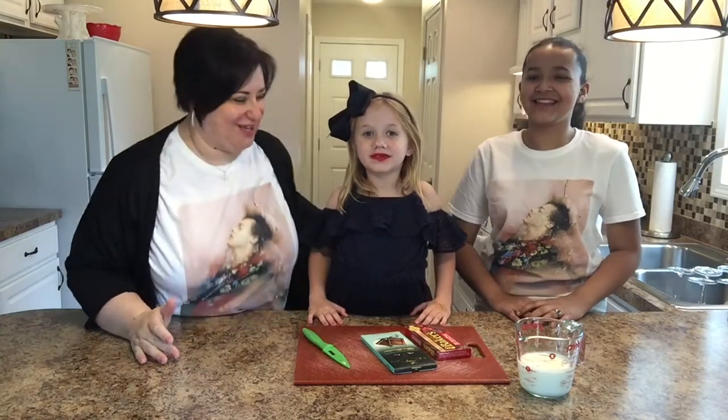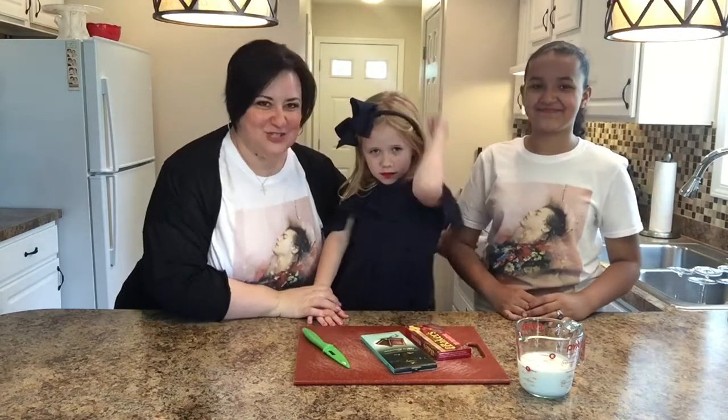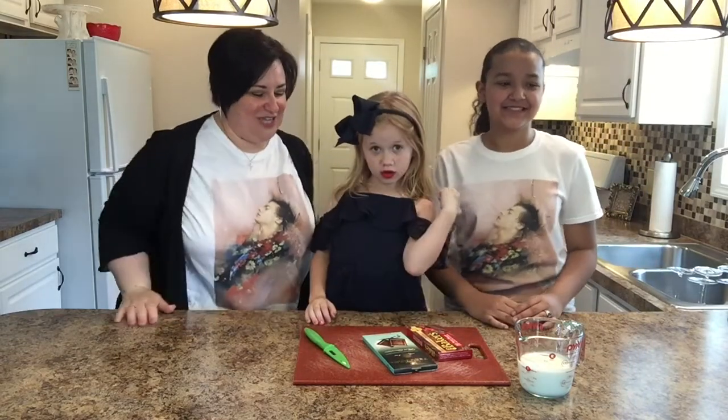Before we get started, I have my co-star Lexi and we have our guest Jaylene. Jaylene is a student in my class. Say hi, Jaylene!